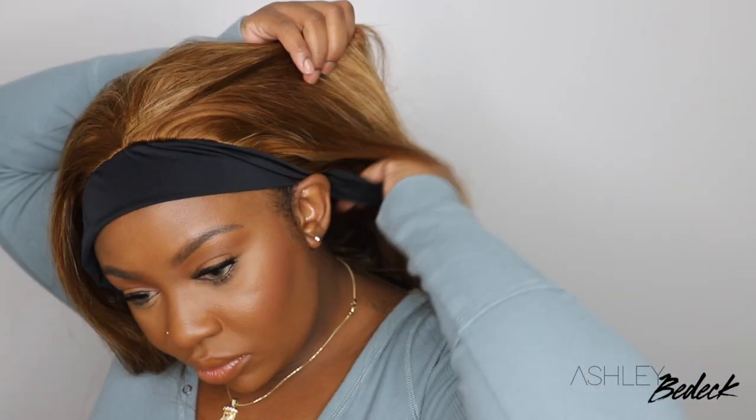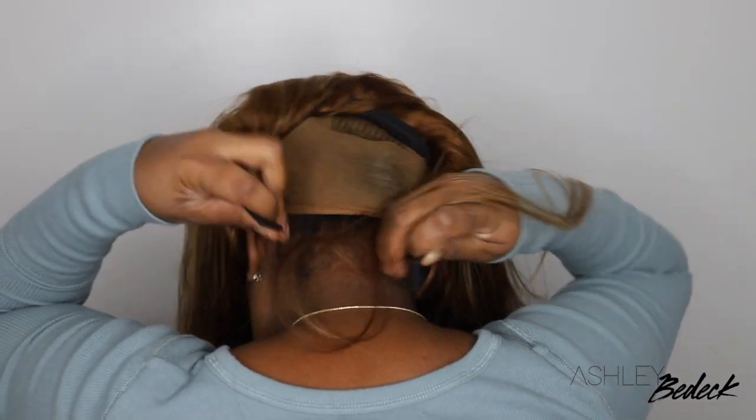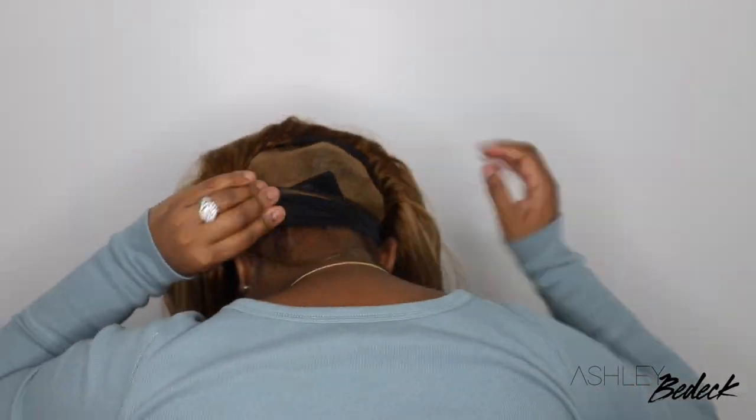There's a comb in the front, which I never use, but I do utilize the combs in the back. The black piece here is the part that makes it a headband wig — they've pretty much subbed out what would typically be lace and put that headband there. You guys know there's a shortage on lace going on around the world, so they've been improvising and helping us still have something going on.